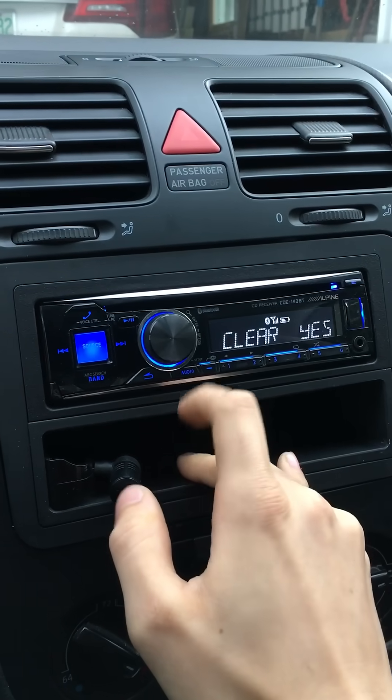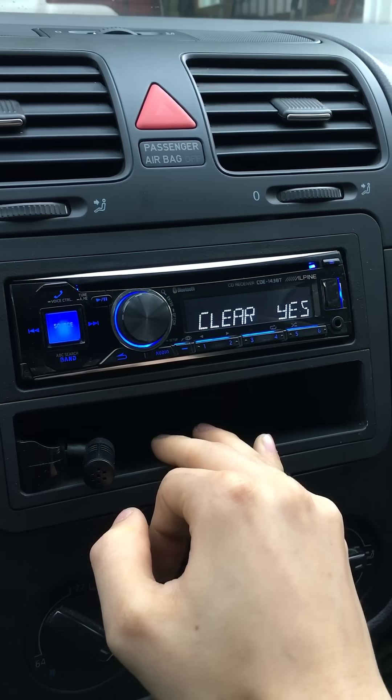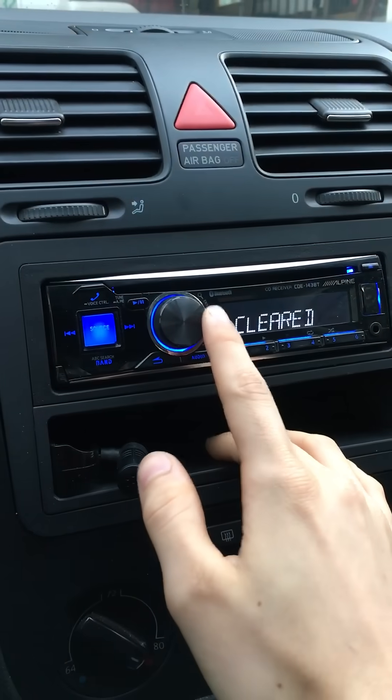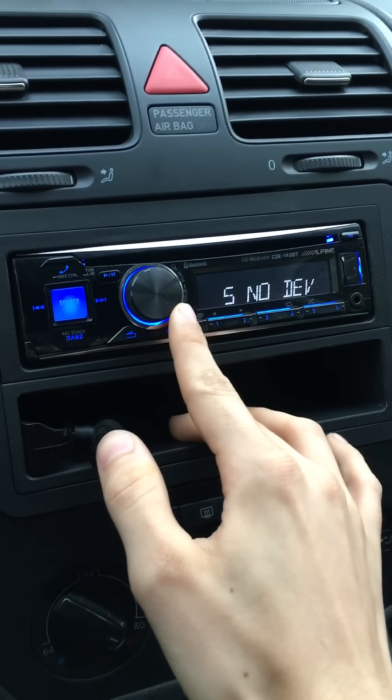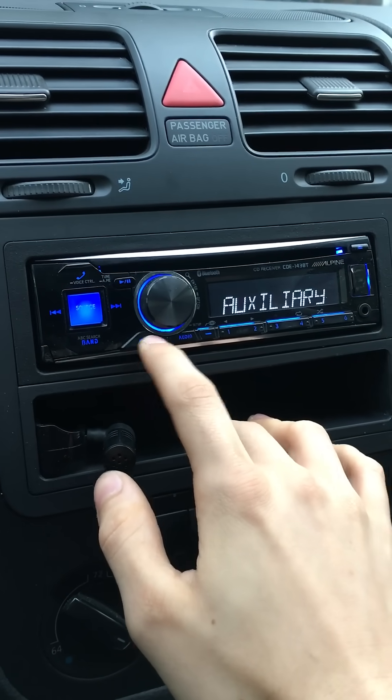Hit clear, then hit yes, and it'll say cleared once it's done. Now I no longer have that phone connected. Then all you have to do is hit your back button and go all the way back.